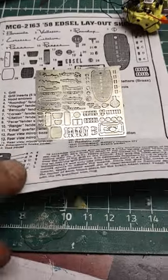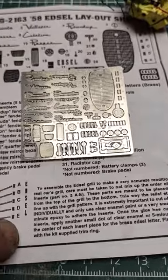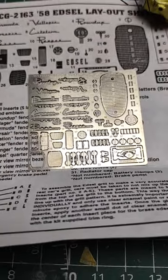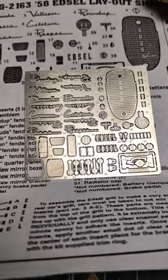Did it work good for you, and how hard was it to cut out the individual letters to put on the model? Just wondering. Thank you.